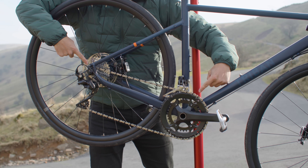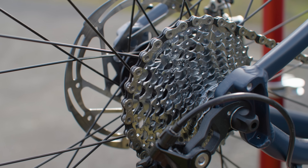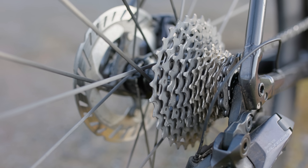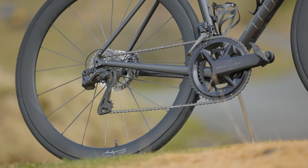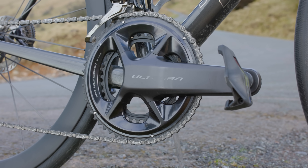These numbers relate to the number of teeth found on either the chain rings or the sprockets. For example, if I talk about having an 11-28 tooth cassette, that means the smallest sprocket has 11 teeth and the largest has 28. Likewise, if I talk about having a 50-34 tooth chainset, that means my largest chain ring has 50 teeth and my smaller ring has 34.